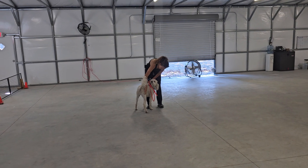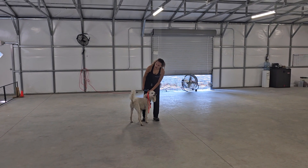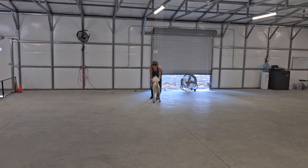Graduating our Silver on Leash Basic program. Thanks for taking the time to watch this video. We'll go over all of her training with you and how to handle her when you come to pick her up. Hope you guys are having a great week and we'll see you soon. Take care.